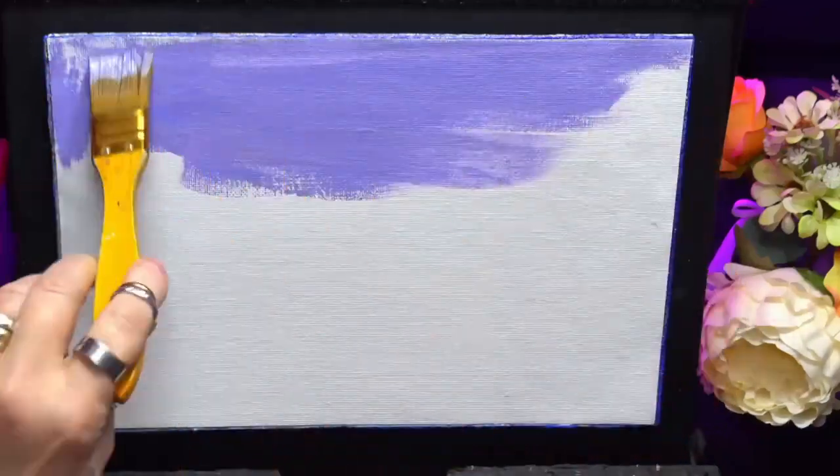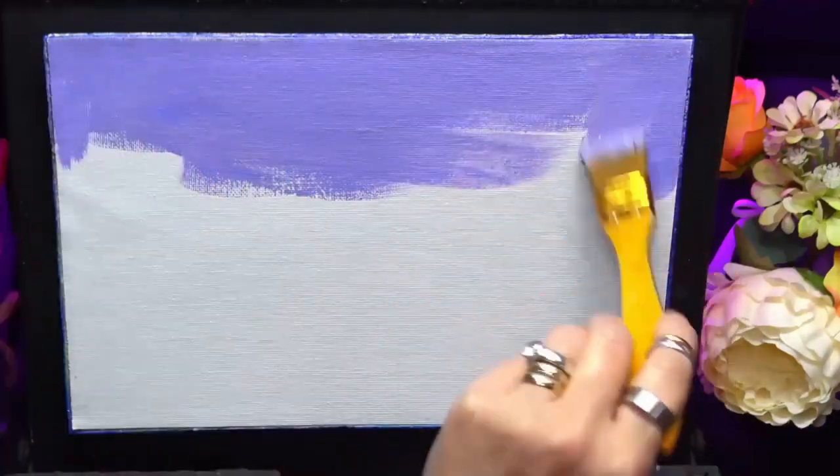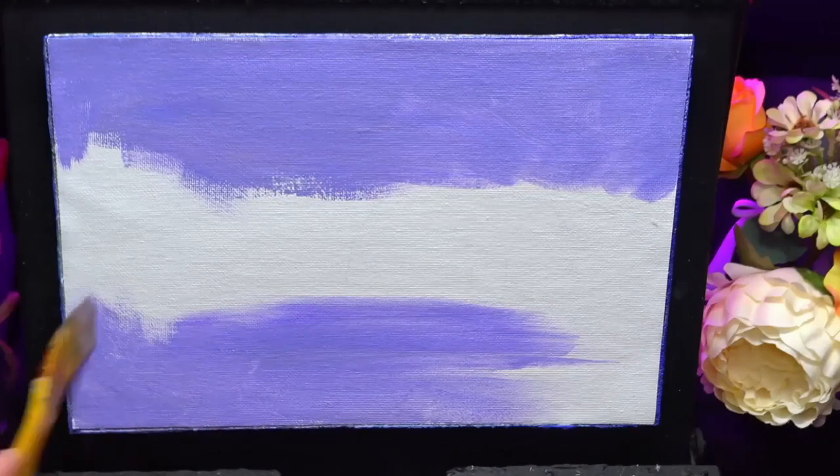Hi guys, welcome back to my channel. I'm Chrissie and today I'm working on an 11 by 8 sized canvas.